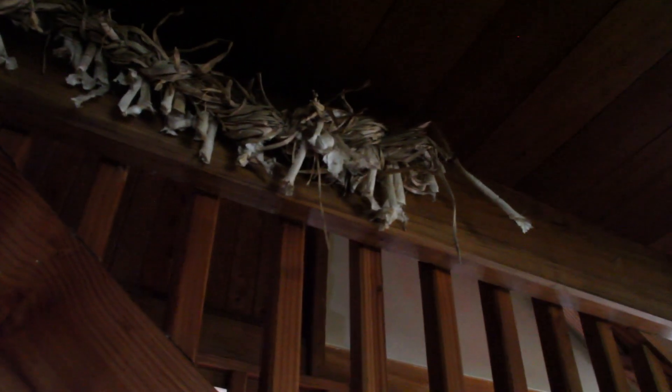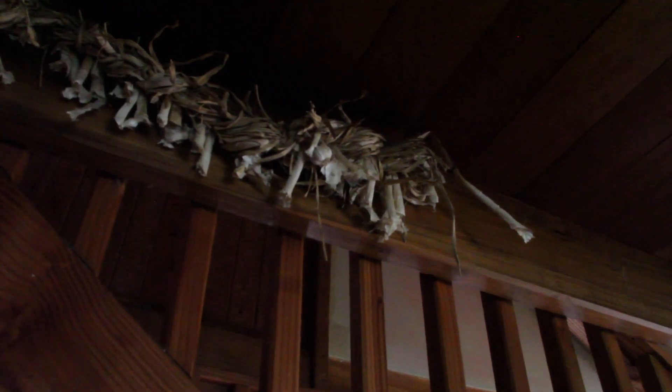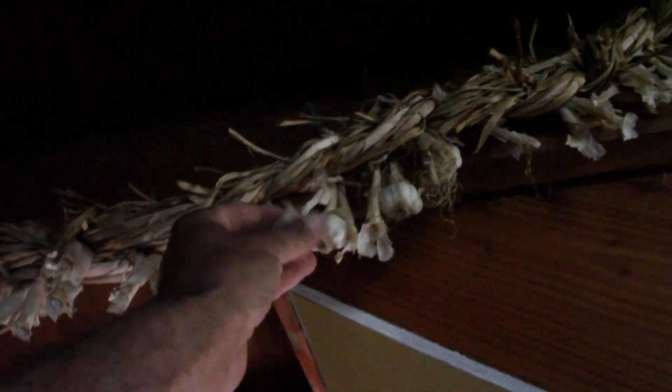This is our old garlic stash here, and I'm just going to show you how to make a new garlic plait. We've still got a few bits and pieces, a few bulbs left there. Hopefully this new batch of garlic will last us as long as this one did.